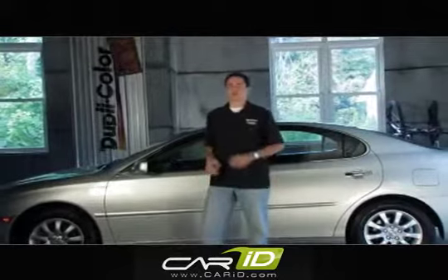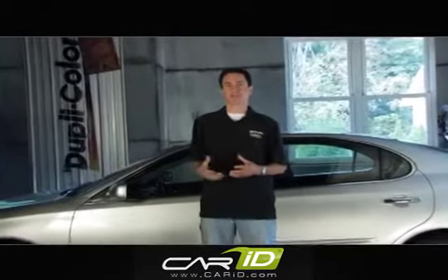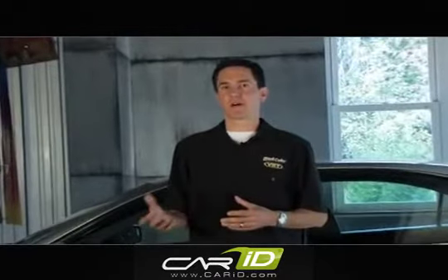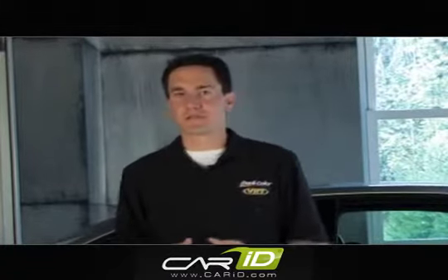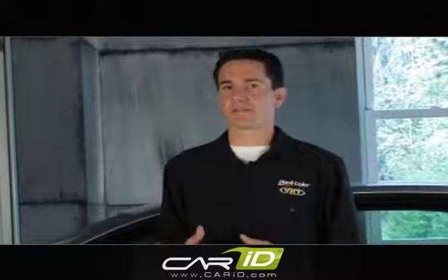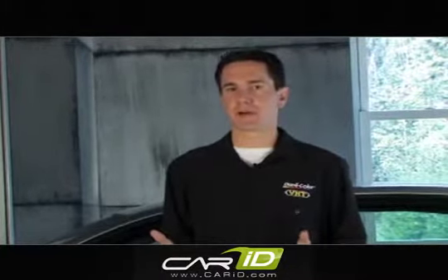Hi, I'm Brian from Duplicolor. Rust prevention, fixing small scratches and chips, and even damage to larger surface areas is all possible with the Duplicolor line of products. And you can do it all yourself in your garage, but the first thing you need to do is diagnose your vehicle's damage. It's a fast and simple assessment — just a walk around your vehicle — something you should do once every 30 days to prevent any costly future body shop repairs.